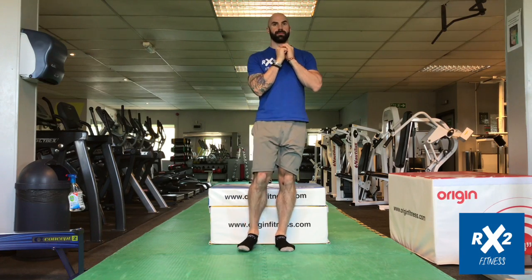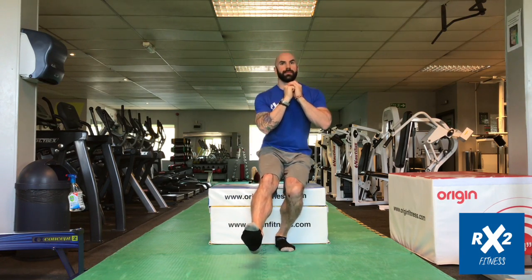The 2-1 Pistol Box Squat. Start off by standing tall with your feet together in front of the box.